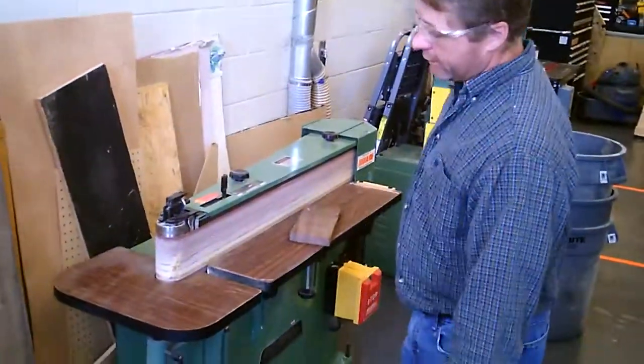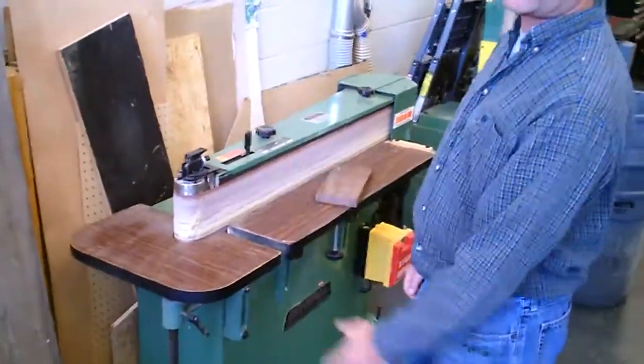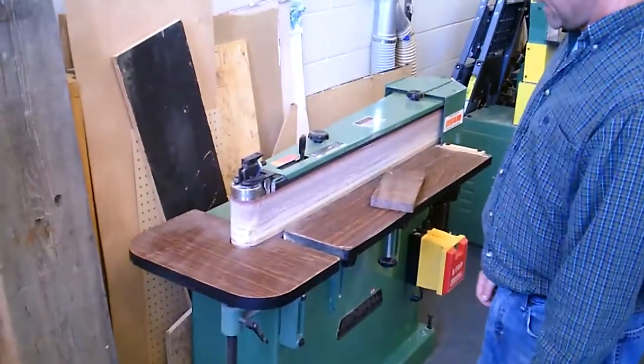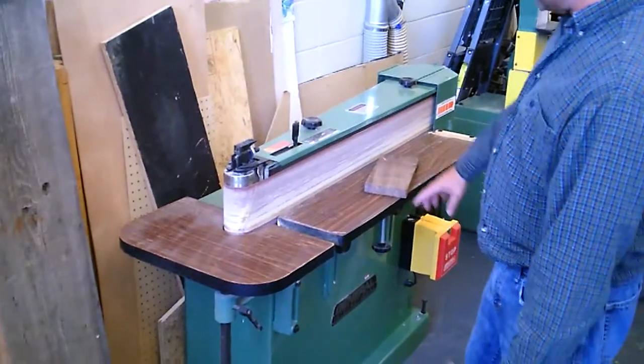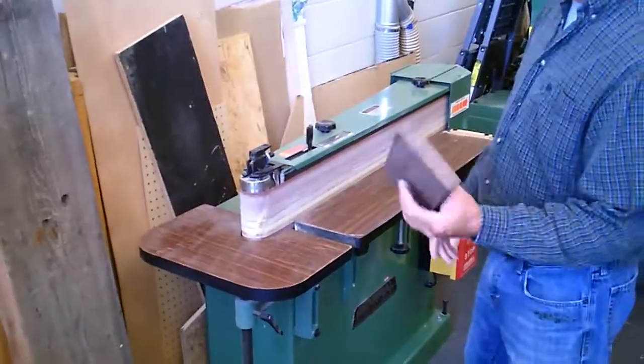Alright, so this is the belt sander. This here is probably the most used machine in the whole shop. It makes the material nice and smooth, is what it does.